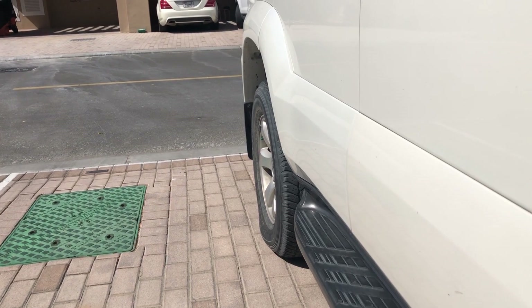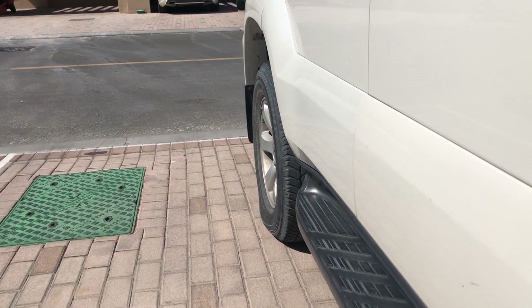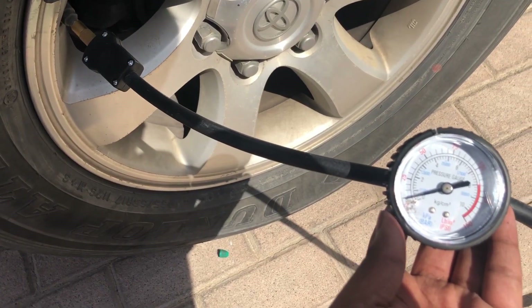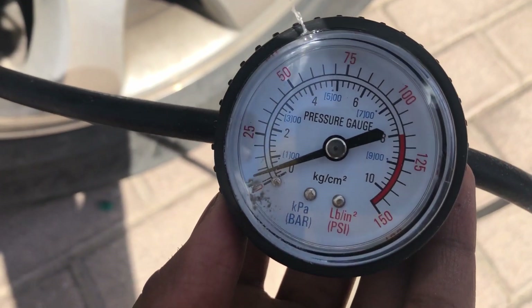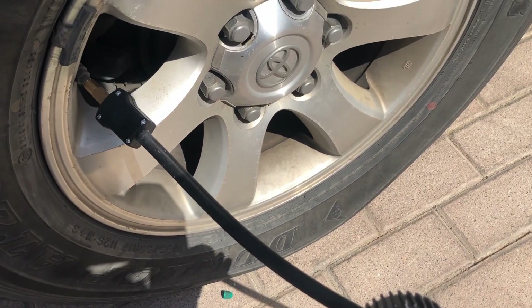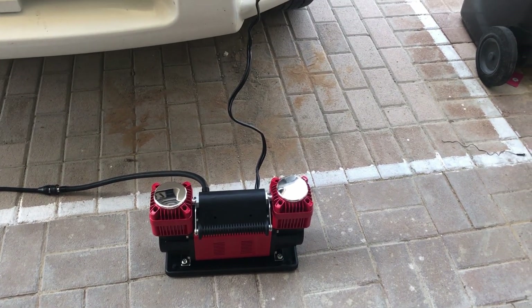We have reduced the air pressure in the tire to 10 or 0.5 PSI — we have deflated the tire. We have now connected the compressor to the battery.